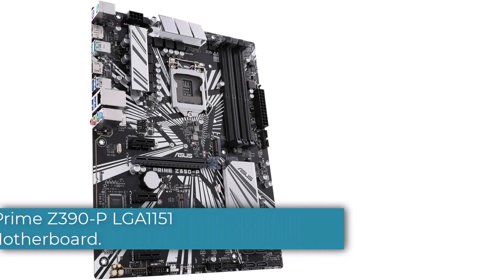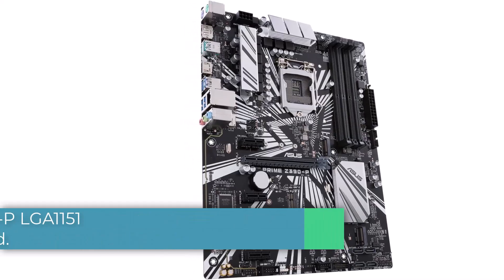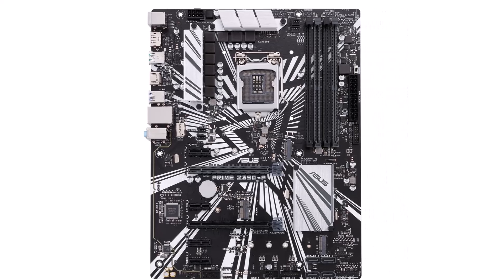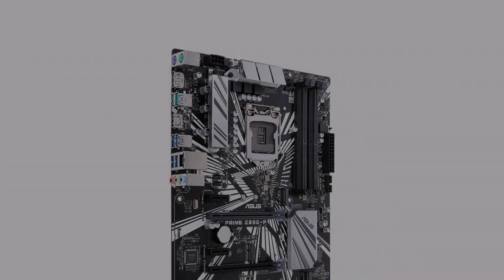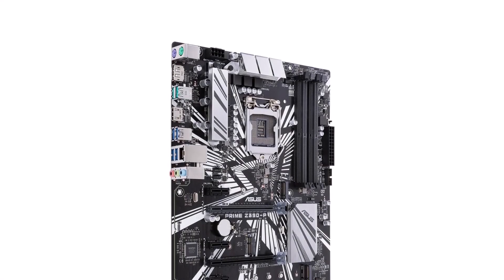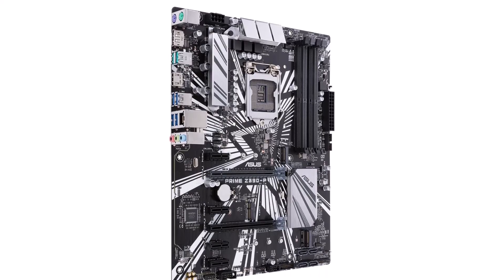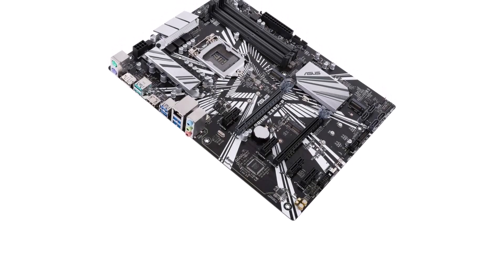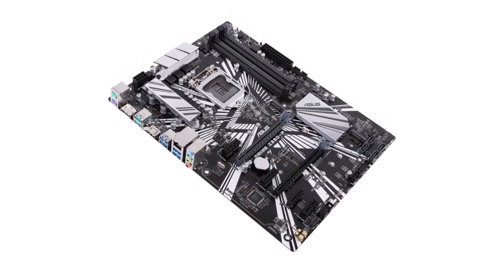Number 5: Asus Prime Z390P LGA 1151 Motherboard. Similar to Gigabyte, Asus also offers a few entry-level motherboards that can be ideal for standard office use computers, if not for high-end gaming ones. Since this is an entry-level motherboard, the Asus Prime Z390P LGA 1151 motherboard is going to be another great option for budget buyers. Just like the previous affordable motherboard from Gigabyte, this one is also based on the Intel Z390 chipset, which is paired along with an ATX form factor.